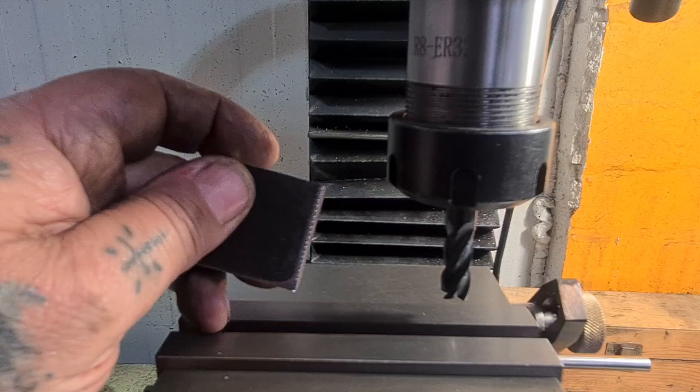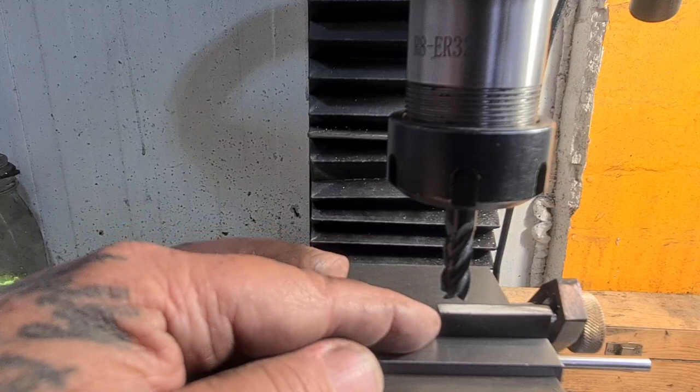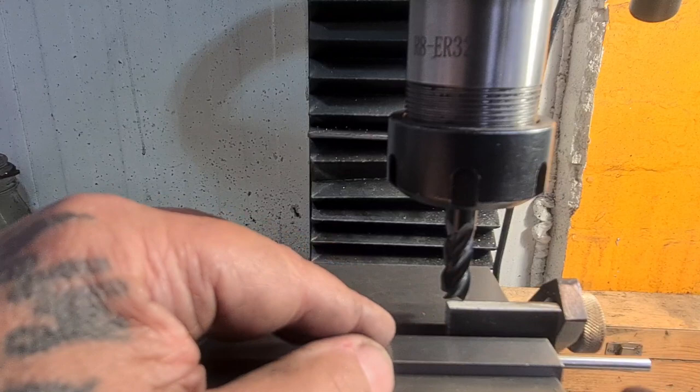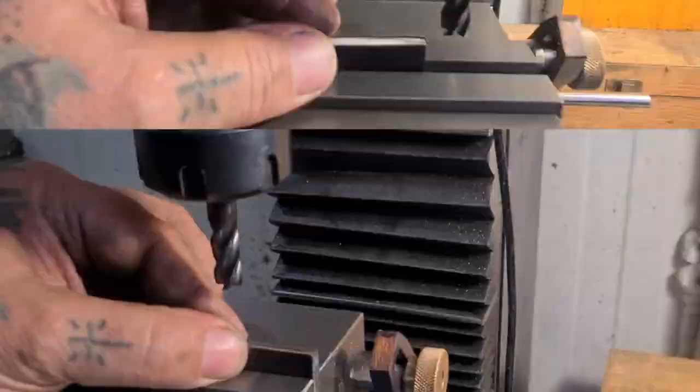I'm going to flip it 90 degrees and move it over to the edge of the vice — you can't see very clearly in this shot — and I'm going to use a square or some means of ensuring it's square. I'll go and mark that off camera; you've seen people marking steel before. Then I'll take a cut.